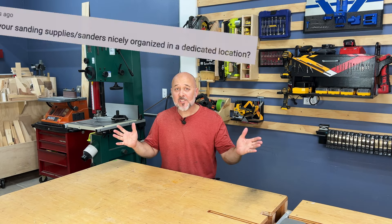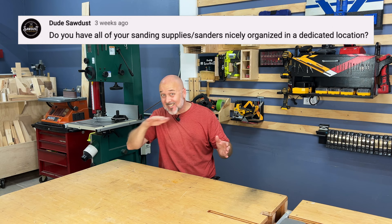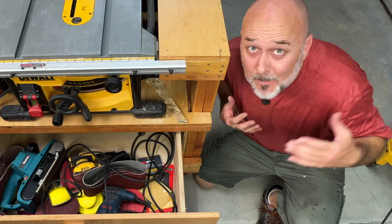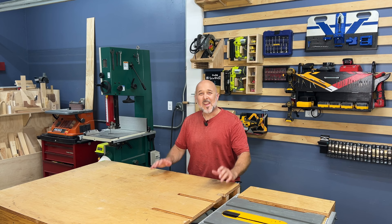I polled my viewers asking: do you have all of your sanding supplies and sanders nicely organized in a dedicated location? 67% of you said no! Clearly there's a need to get more organized. I've been storing my sanding supplies in this drawer for way too long, and I bet I'm not the only one guilty of this woodshop sin. Messy and unorganized woodshops are the scourge of all woodworkers. In this video, I'm going to solve this problem and build the ultimate sander storage solution.